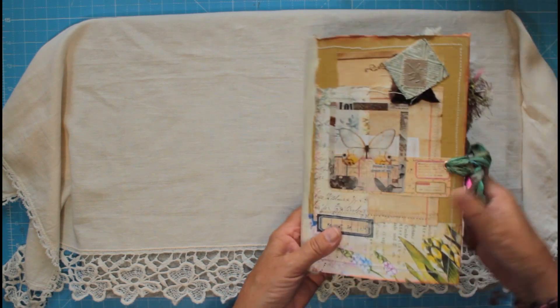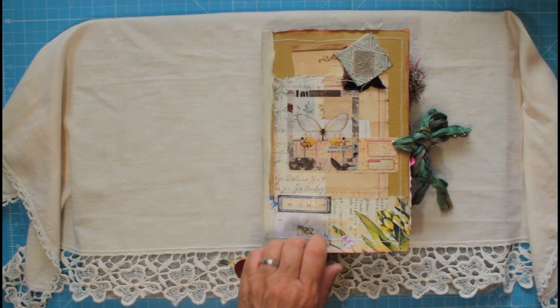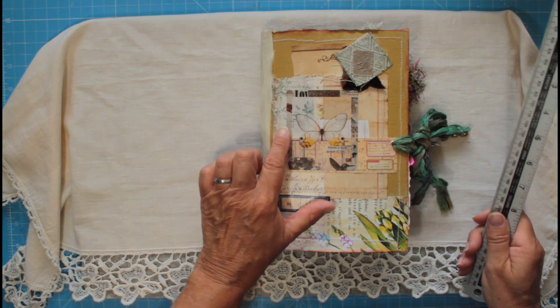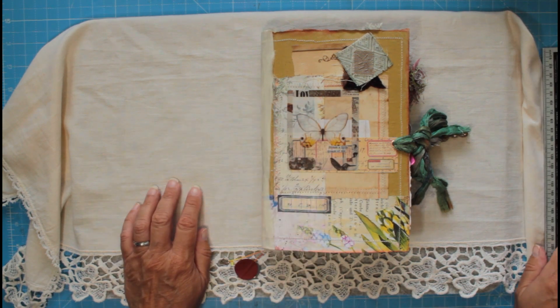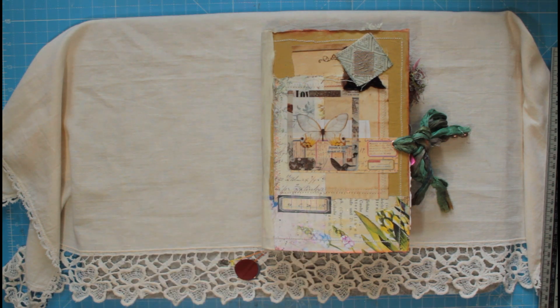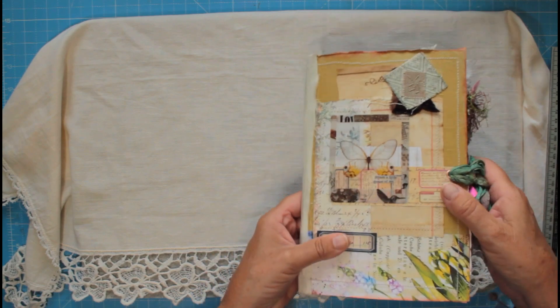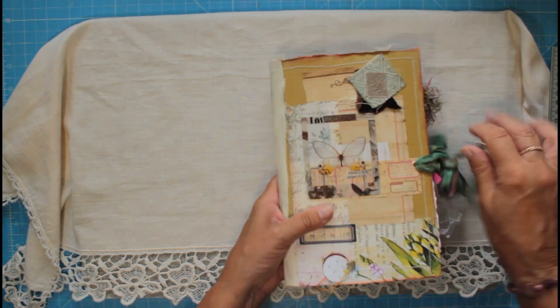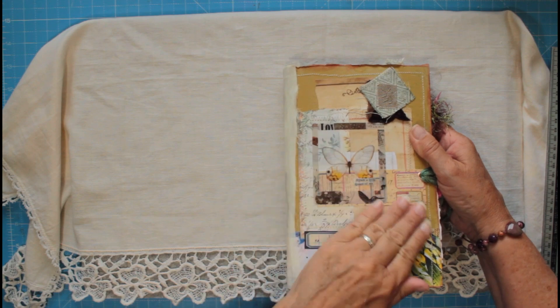This one I'm going to call Junky July number one — and I'm going by the colors of the ties, so I'll call it Junky July Green. This is the one with the butterfly cover. These are all sealed — they've had several layers of collage matte medium on them to seal them for you.